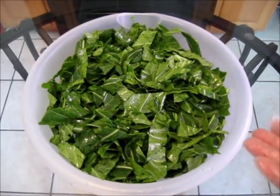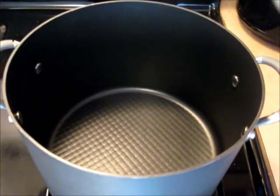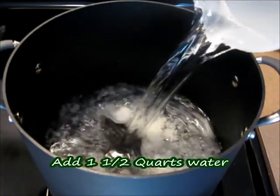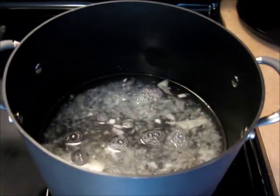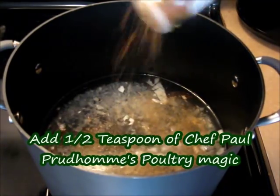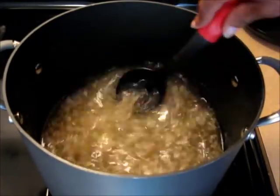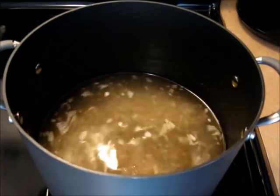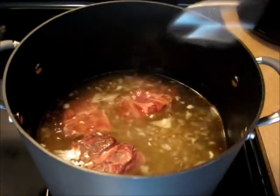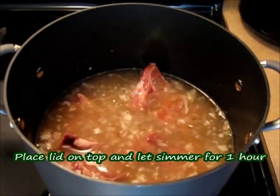Preheat your fire to medium-high heat. In a large pot, add one cup of chopped yellow onion, one and a half quarts of water, one half teaspoon of Tony Chachere's Creole Seasoning, and one half teaspoon of Chef Paul Prudhomme's Poultry Magic. Give that a quick stir. Now add your smoked neck bones into the water, give it a stir, place a lid on top, and let this simmer for one hour.